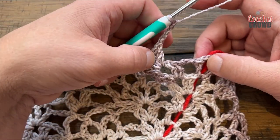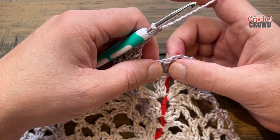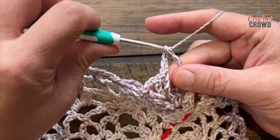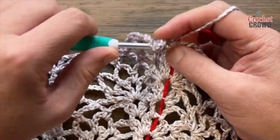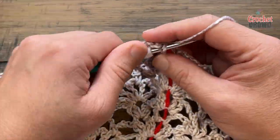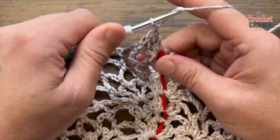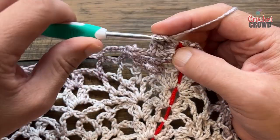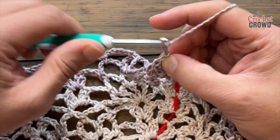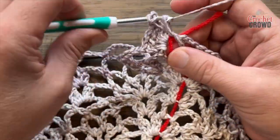After this one, chain three, and right into this spot apply five double crochet: 1, 2, 3, 4, and 5, followed by chain three, then five more double crochets into that spot. You don't need to move your stitch marker because you're done.